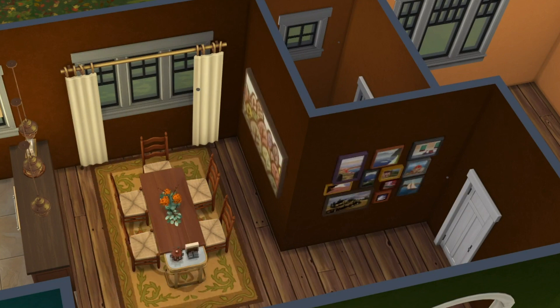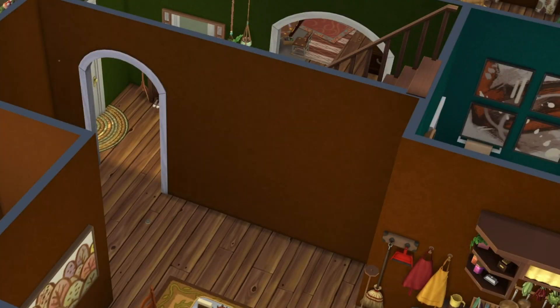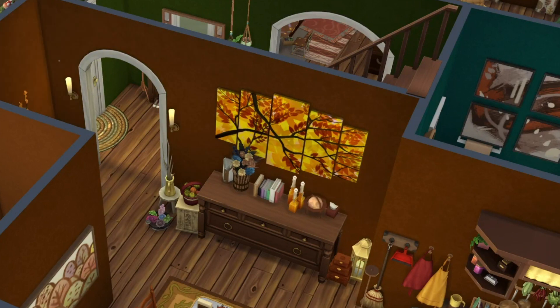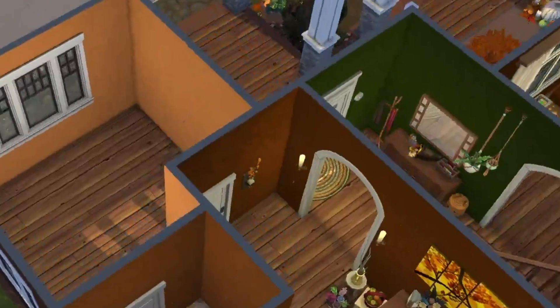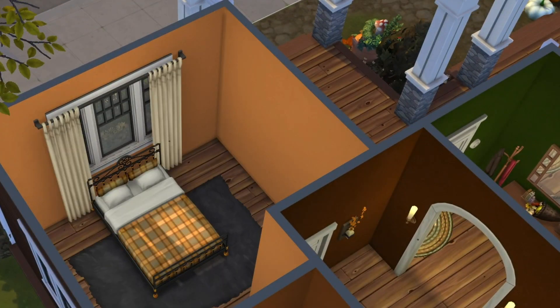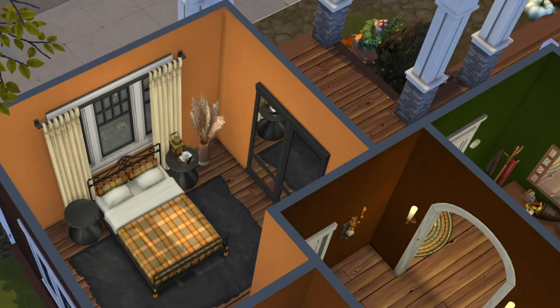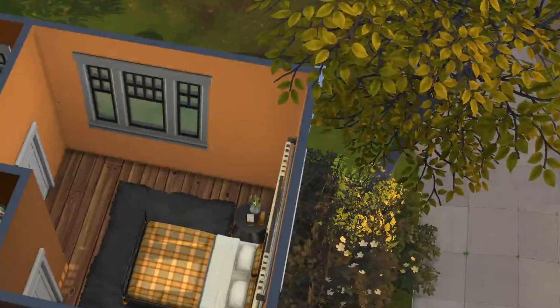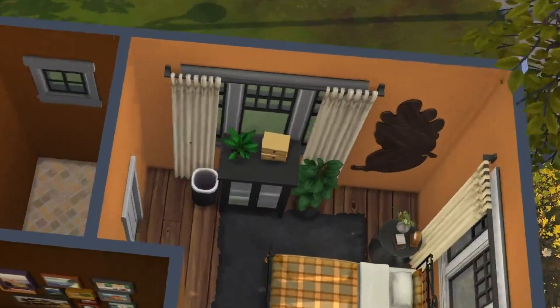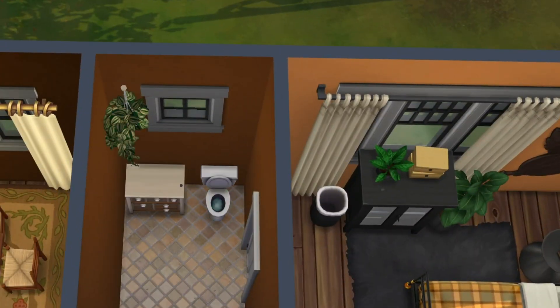Overall I wanted this house to feel cozy and warm, like the kind of place you'd want to cuddle up with a blanket and a hot cocoa. I also didn't go the Halloween or Thanksgiving route — I want these builds to feel more like the essence of the season and not necessarily the holidays related to them. For example, I want my winter house to feel like winter and not Christmas. So although there are some pumpkins on the porch, I went for more of the cottage living pumpkins and not the carved Halloween ones.